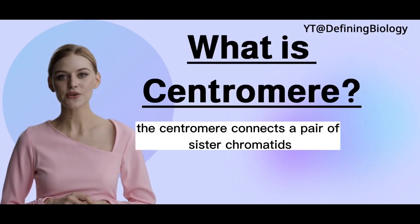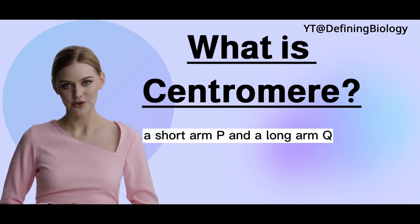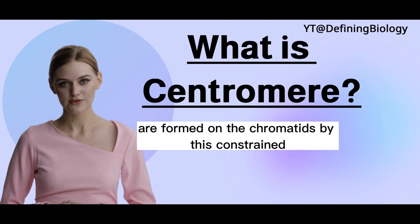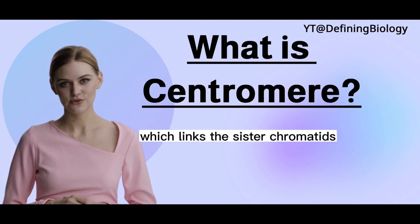During cell division, the centromere connects a pair of sister chromatids. A short arm, P, and a long arm, Q, are formed on the chromatids by this constrained section of the chromosome, which links the sister chromatids.